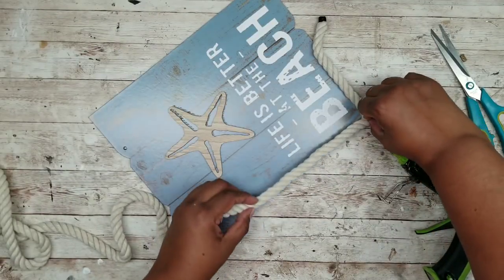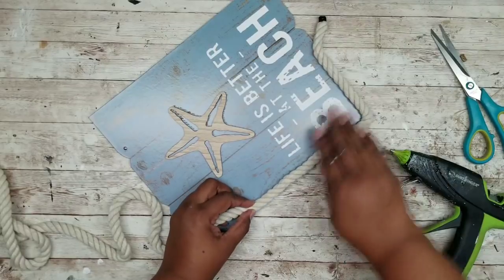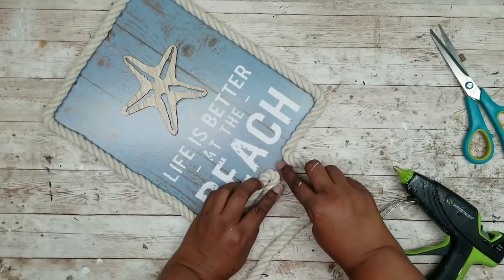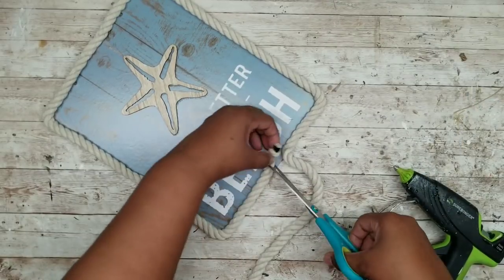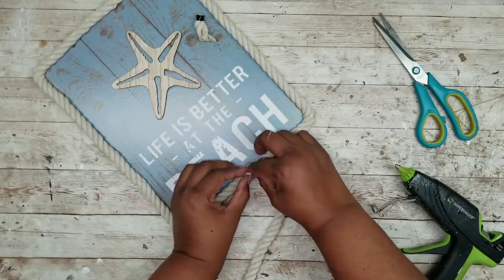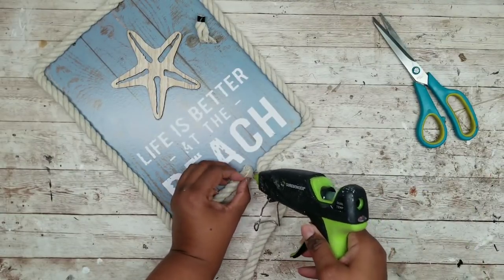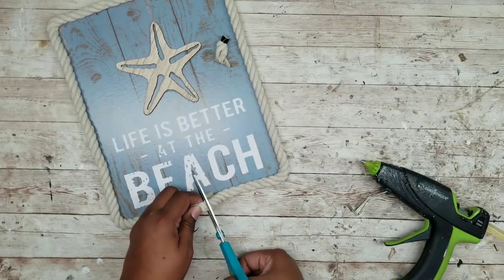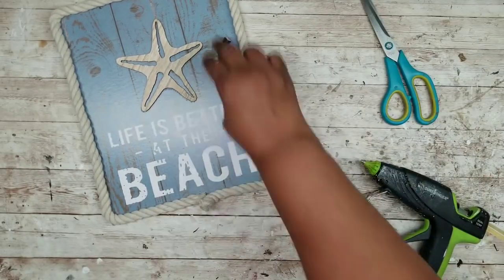For the best look, pull your rope very tight so you have a nice straight line all the way around your sign. Once you meet back up in the middle of the bottom, trim off one end of the rope, add some hot glue, and make sure it's as flat as you can get it. Use the assistance of your spatula to make sure it's nice and snug into place.